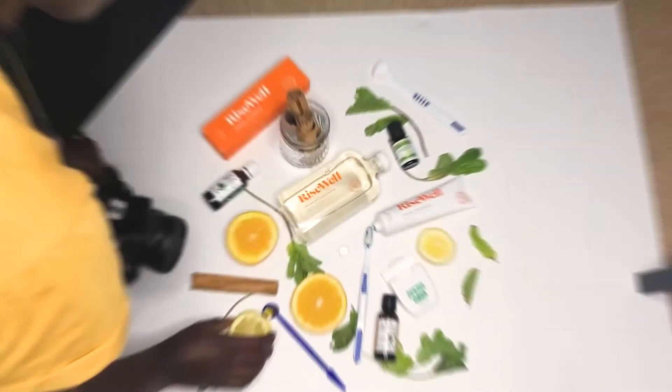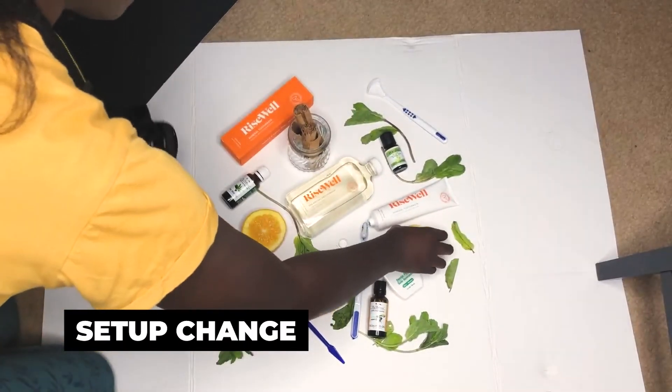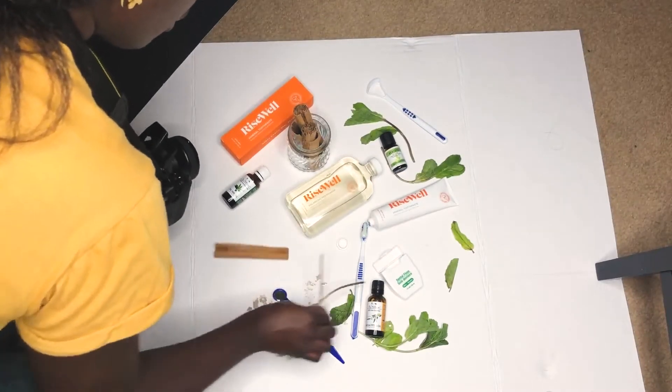It's kind of dark — I don't know why it suddenly got darker. Hopefully I got some good shots in the beginning because I'm not really liking what I'm getting now. Great job lemon, oranges, mint leaves — you guys really stole the show.